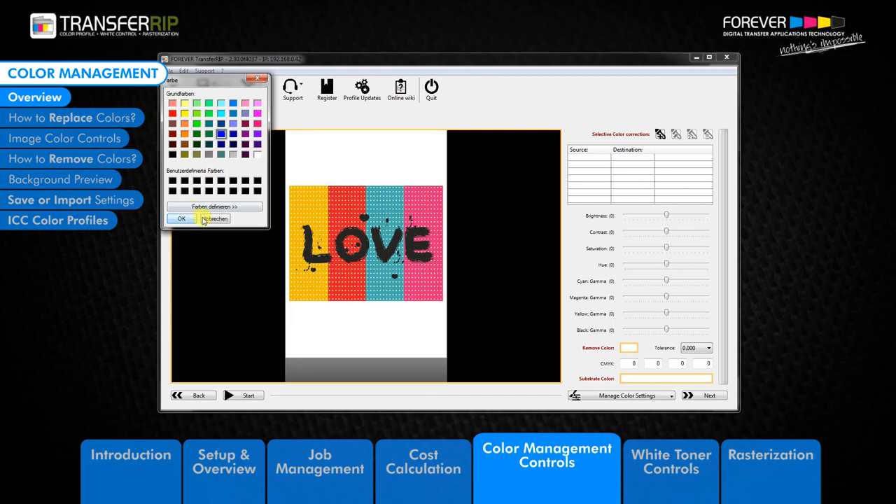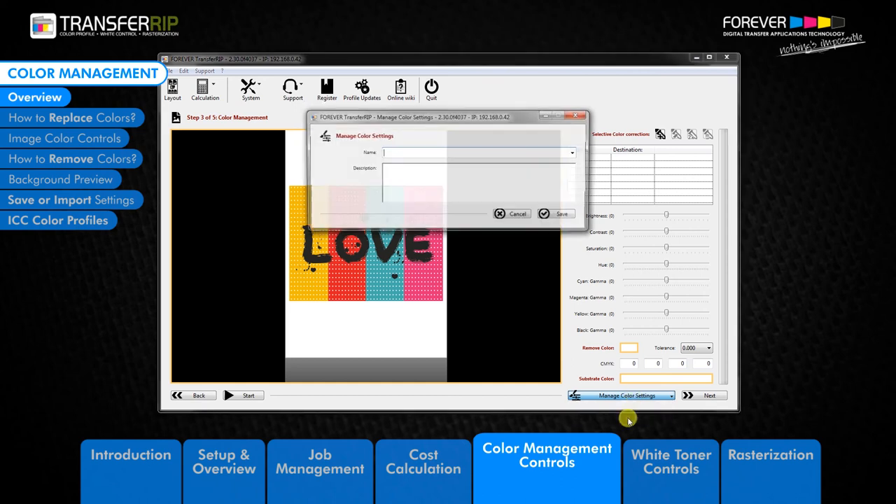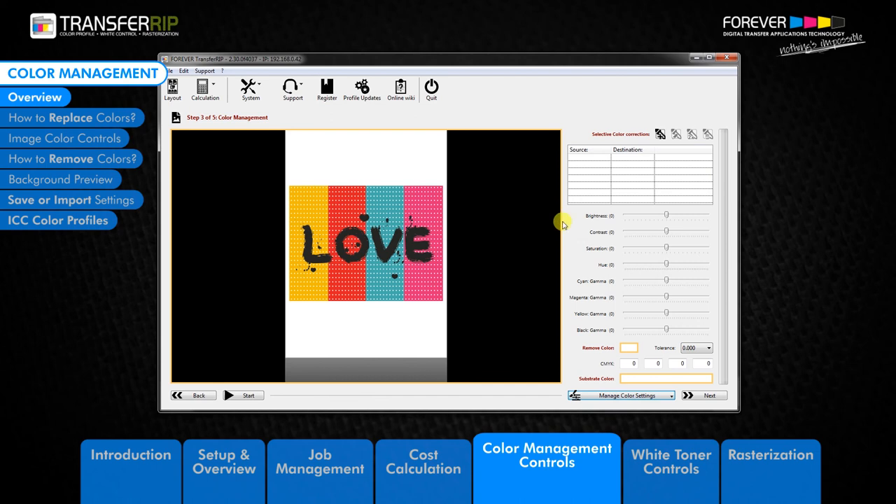The last option is the Manage Color Settings. All settings which you have made can be saved, imported or deleted. As a tip, you can save the original settings of the image without any changes made, so that if you do not like the changes which you have made to the image, you can import the original settings which reset the image back to its original form.